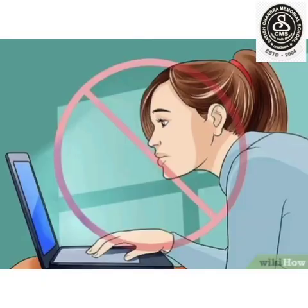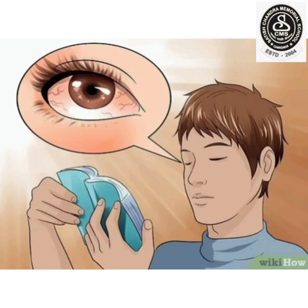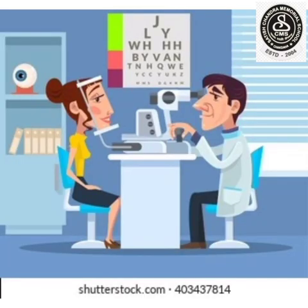Children, do you know when we do not take care of our eyes, what happens? Our eyes become red. We have trouble seeing at night or reading books. The objects become blurred, so we cannot see them. At this, we go to doctors and they give us spectacles.